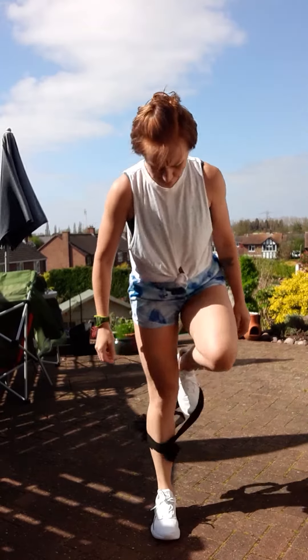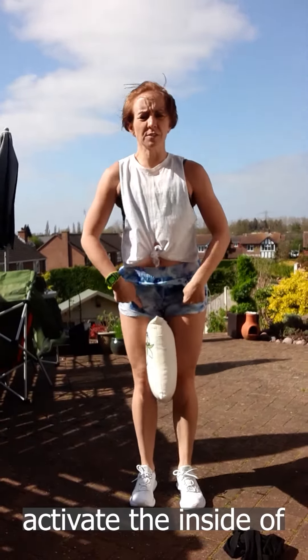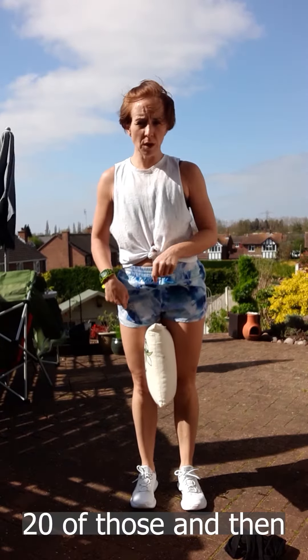Then we're going to take hold of our cushion — put it between the knees. Cushion, ball, whatever suits. Give me 20 squats, and I want you to squeeze that cushion to activate the inside of those thighs. Squeeze it nice and tight. Once you've done 20 of those,